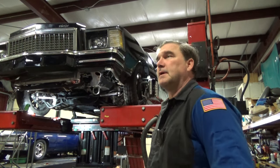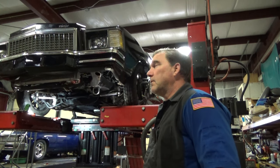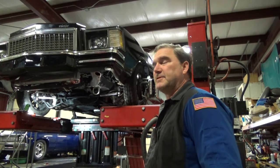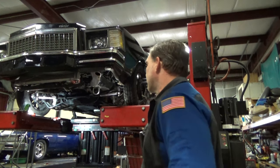Thanks again for everybody bringing me your vehicles to work on. I think I'm going to start with squaring up the upper control arms because I can visibly see that there are different lengths on those, so we'll start with that.